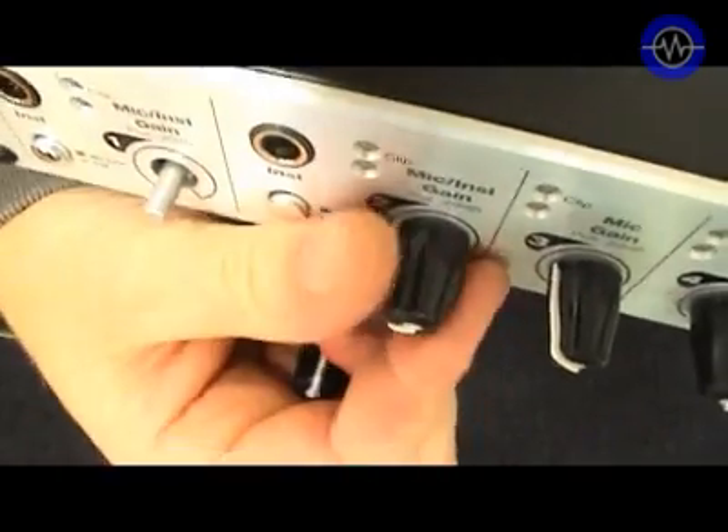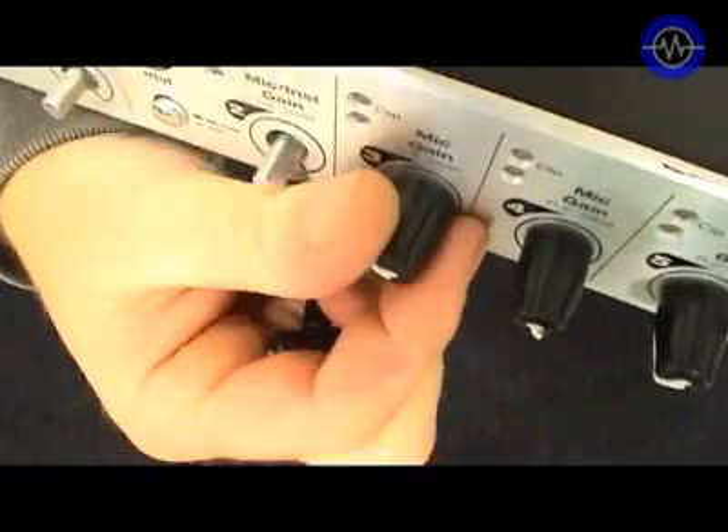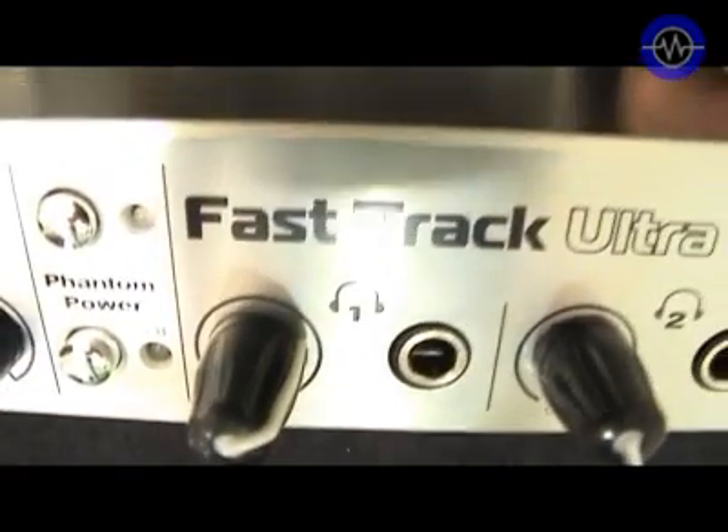One thing I did find is the pads seemed to come off quite easily, which was a little disconcerting — in the heat of the moment you might drop one on the floor in a dark club. You've also got phantom power switchable in blocks of four: one to four and five to eight. There are two headphone outputs with individual gains.